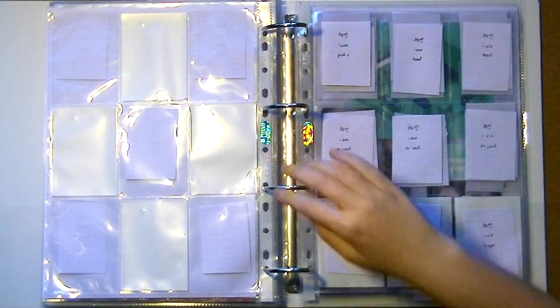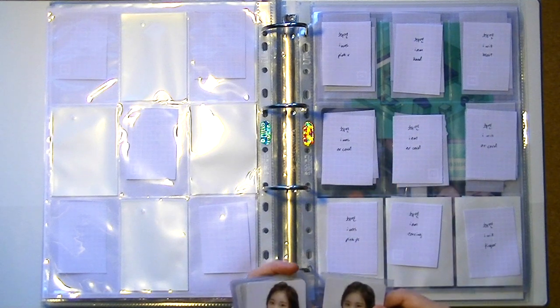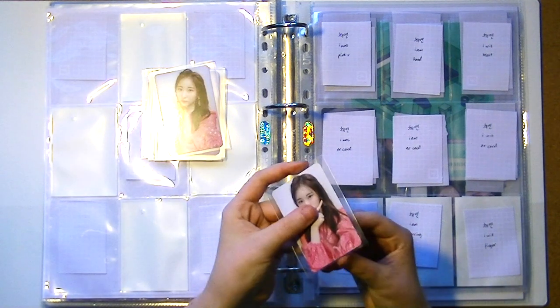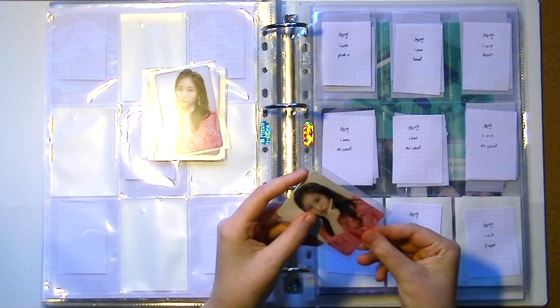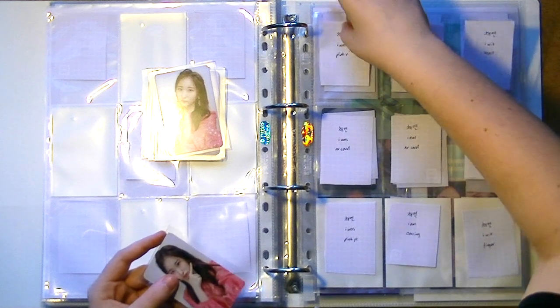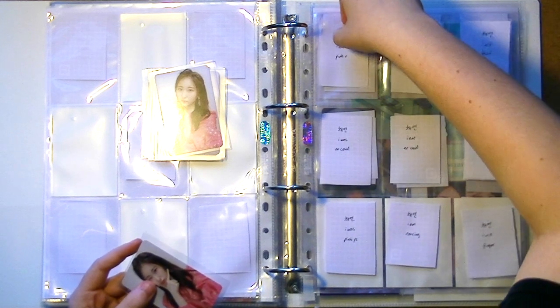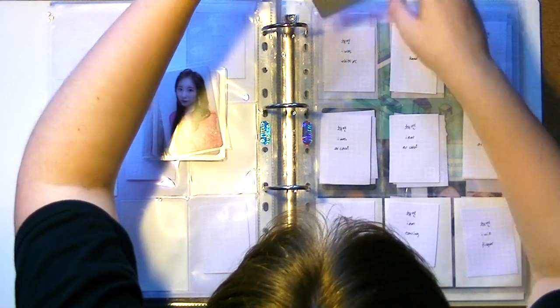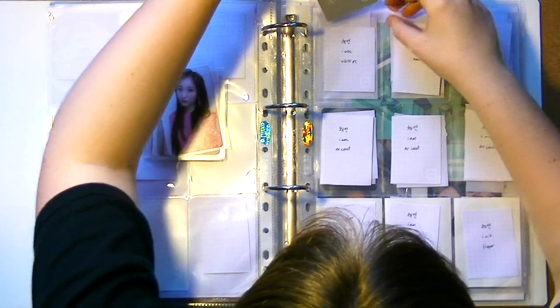That's what I'm going to try today — I've never done a spread like that but I think it would look good. I've tried to sort them so that all the cards would look good together, so I'm hoping they will.